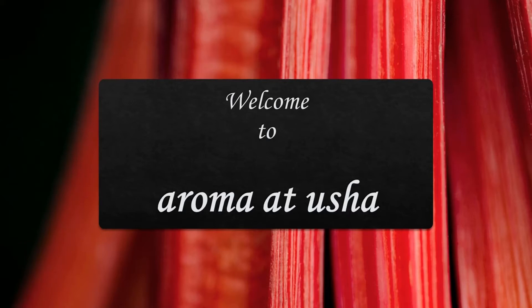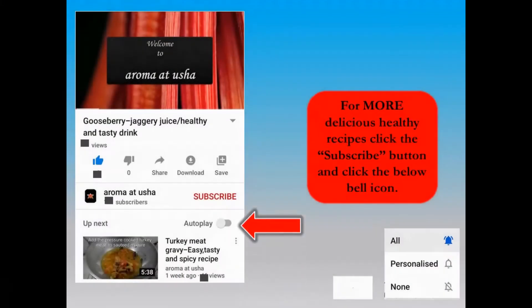Welcome to Aroma at Usha. For more delicious healthy recipes from the channel Aroma at Usha, click the subscribe button and click the below bell icon.